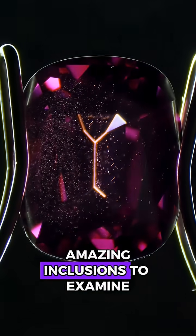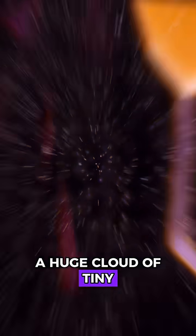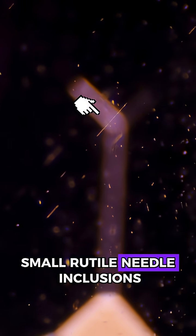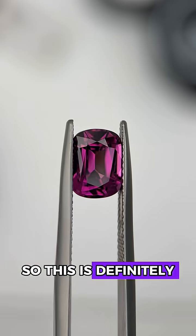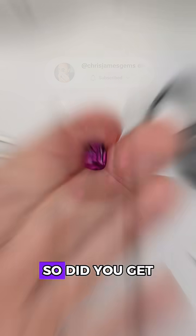Garnets usually have the most amazing inclusions to examine, and this one does not disappoint. Here we can see a huge cloud of tiny natural crystal inclusions. Looking over here, we can even see some gorgeous small rutile needle inclusions as well. So this is definitely a natural garnet, and more specifically, it's a purple mahenge garnet. So did you get this one right?